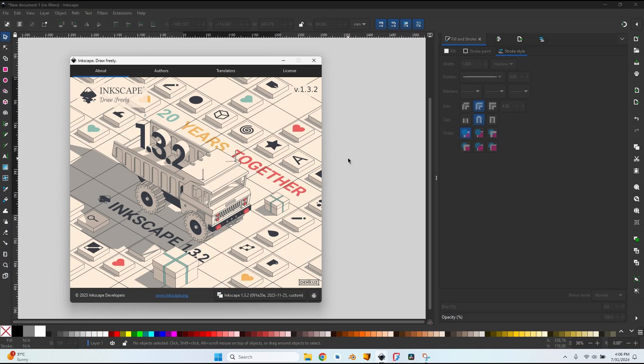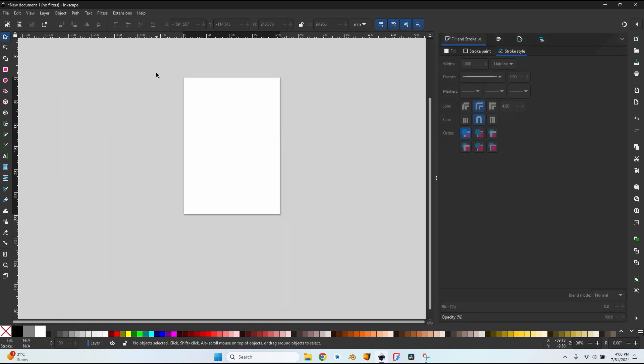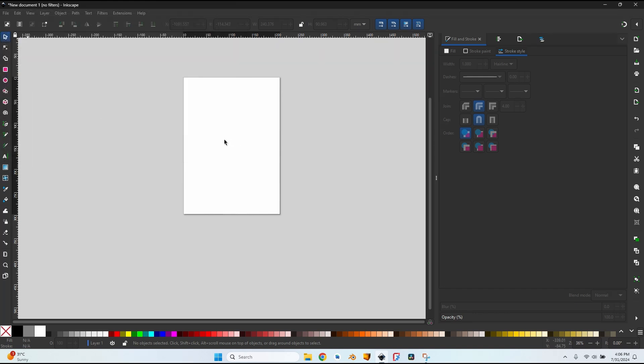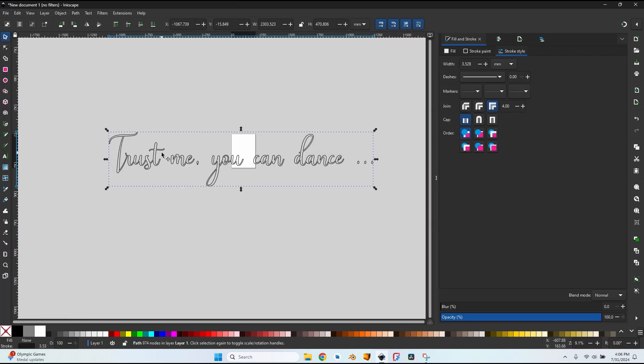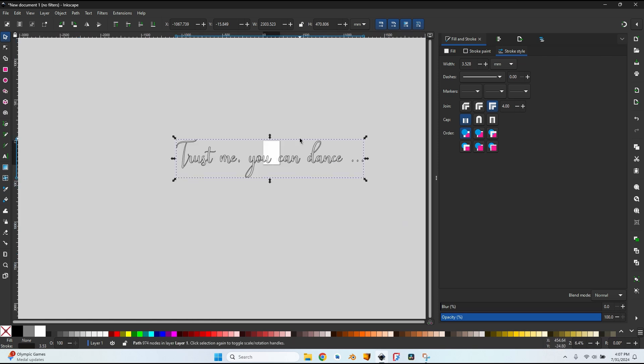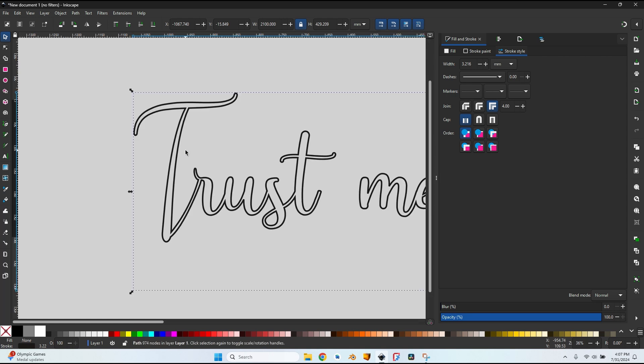Now let's move on. I'm in Inkscape 1.3.2, the latest official version. The first thing I need to do is go to File > Import — the file I received is a CorelDRAW file, but Inkscape has no problem importing it. Here is the text I have to mill: 'Two Feet LED Strip.' I notice the thickness of the lines composing the letters is not constant, so I have to fix that. It currently has a 2.3 meter width; I need 2.1 meters, so I press the lock button for proportional scaling and type 2100 millimeters.